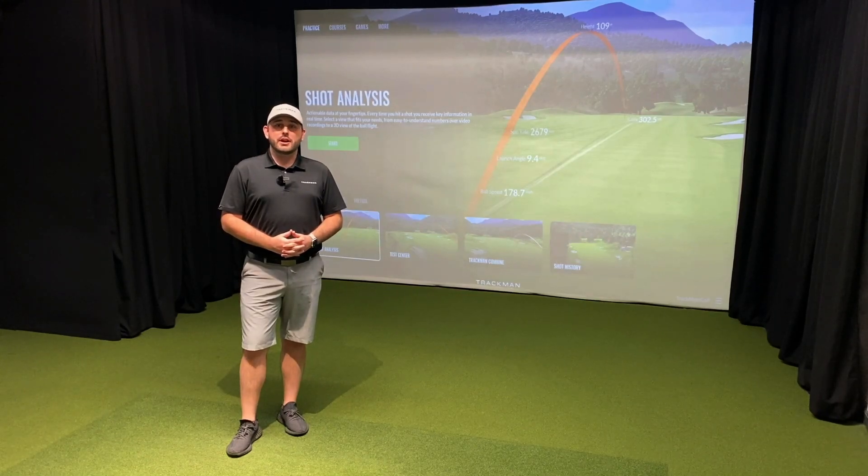Hey guys, in this video we're going to go over how to use your TrackMan 4 indoors and how to calibrate it with TrackMan Performance Studio. Let's get into it.